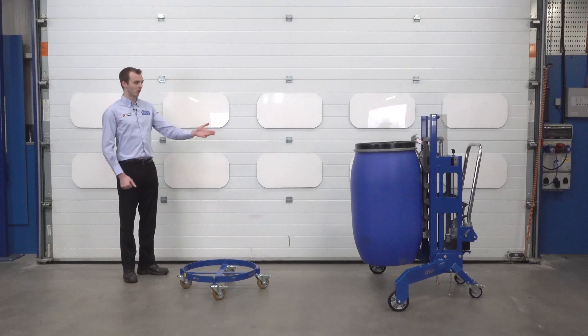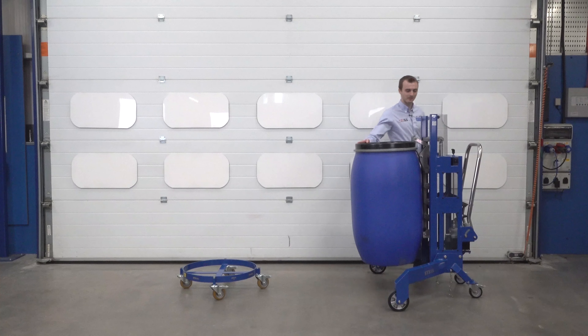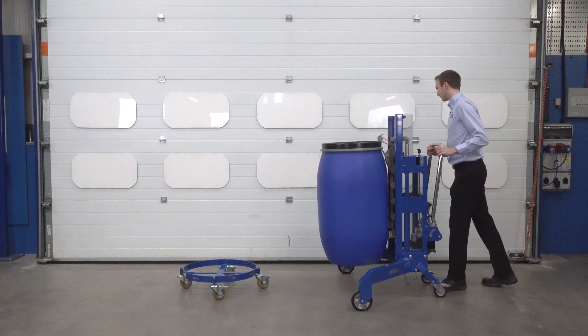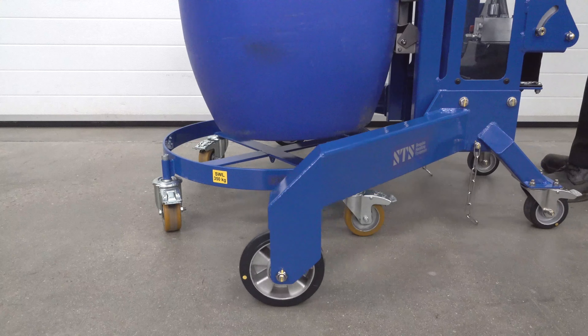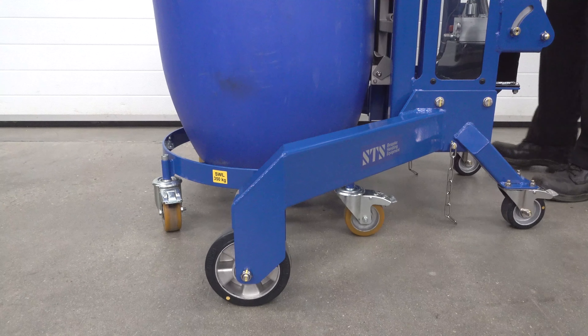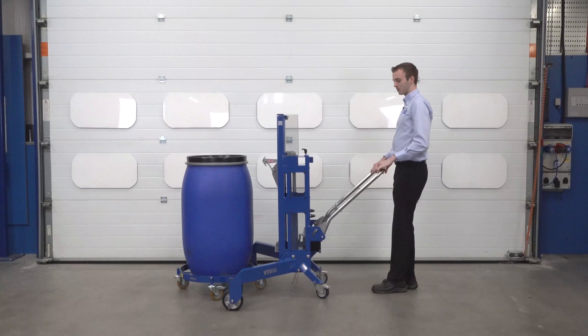To demonstrate it, we've got our corner drum lifter here, so we can load it with this Mauser drum. We've already got the drum lifted, so we can approach the dolly. The brakes are off from the dolly — they can be on or off at your preference. Once lined up, we just lower down, disengage our catch, and then pull the unit away.